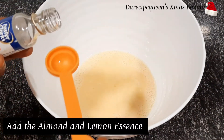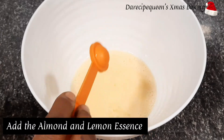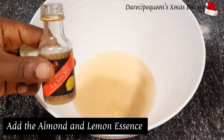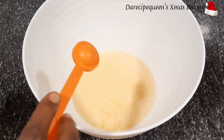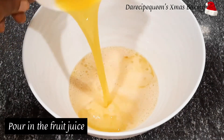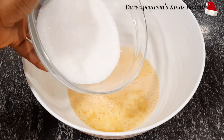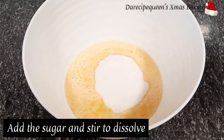Then add one teaspoon of almond essence and one teaspoon of lemon essence into the eggs. Then pour in one cup of fruit juice into the wet mixture.